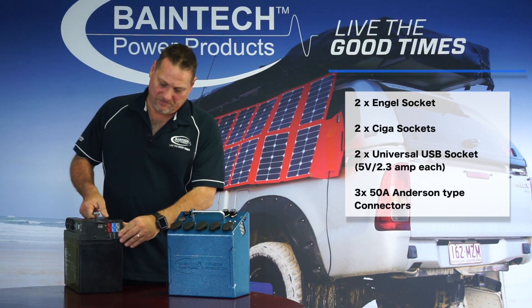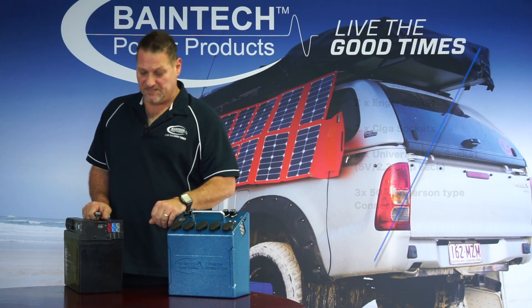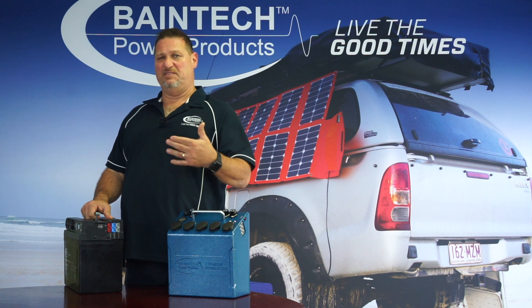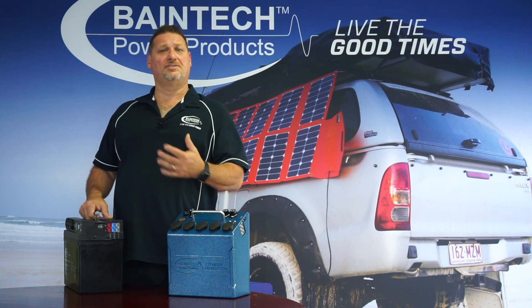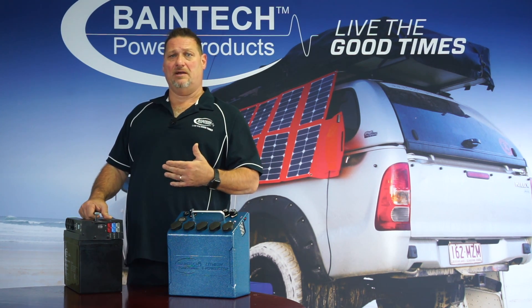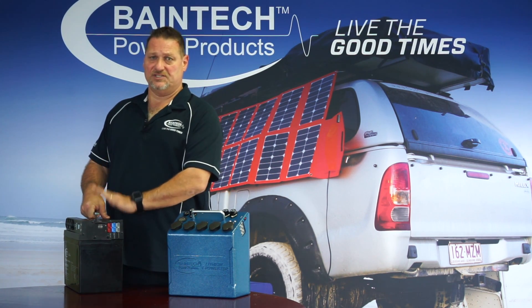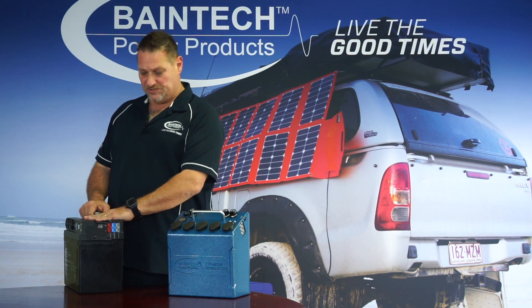On the side of the unit here we have a couple of Anderson plugs in different color configurations so that you can't mix up the plugs and get them set up wrong. The grey Anderson plug is purely there for any regulated power going in or out of your battery. So if you've got a DC to DC in your car you can plug it into the grey. If you've got an older style of vehicle that doesn't have a smart alternator and has a constant voltage output regulated alternator, you can plug that directly into the blue Anderson plug, which is purely there to charge up the battery and it's got its own internal voltage control relay to do so.